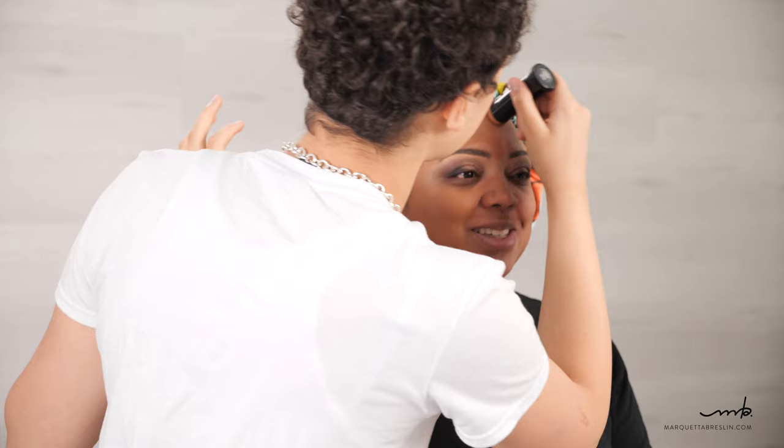Her eyes are done. I'm going to use her foundation — the Black Opal Nutmeg Foundation, it's a stick foundation, and this is her personal one. All this makeup is her own, so I don't use it for any other clients.